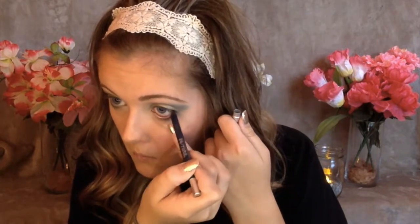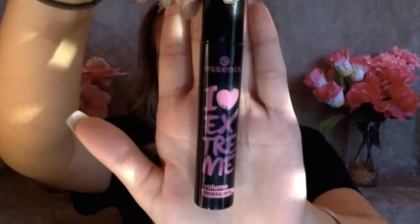Now I'm going in with my Urban Decay 24-7 eye pencil in the color Sabbath, which is just like a really dark blue, and I'm going to be lining my lower lash line. Then I brought it up into my upper lash line a little bit.